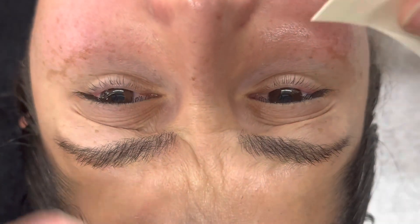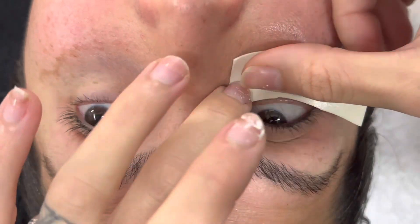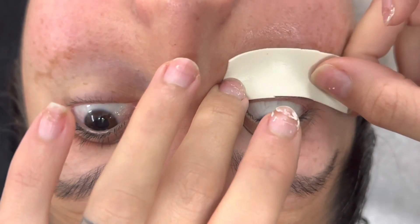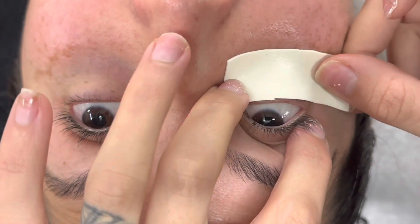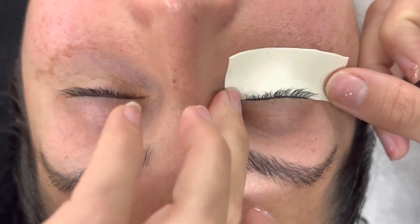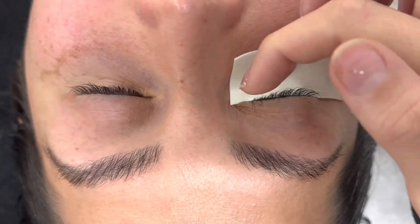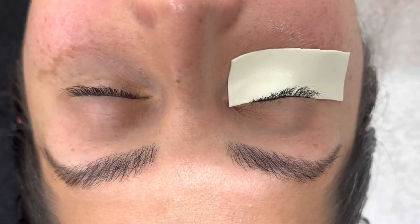Hi guys, welcome back to my channel! Today we're doing a tutorial slash lash-with-me and I'm super excited because I have not done one of these in a minute. I'm going to be doing these for you guys every single week, so make sure you guys subscribe. The OG lash artist and OG YouTuber — she's back!